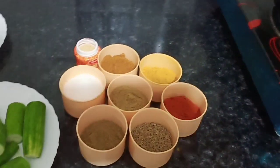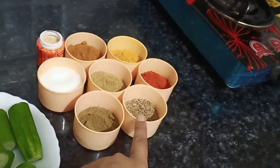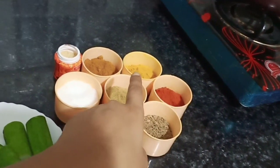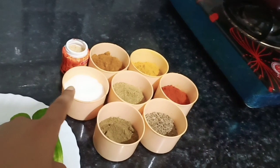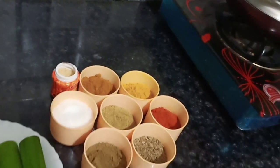I have a little masala that we will use in this recipe: jeera, lal mirchi powder, haldi, kitchen king masala, namak, dhaniya powder, garam masala, and hing.